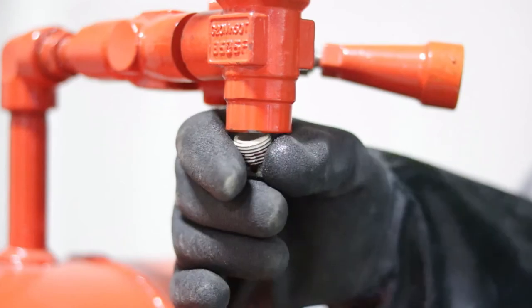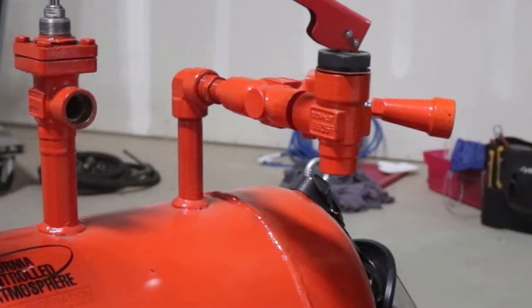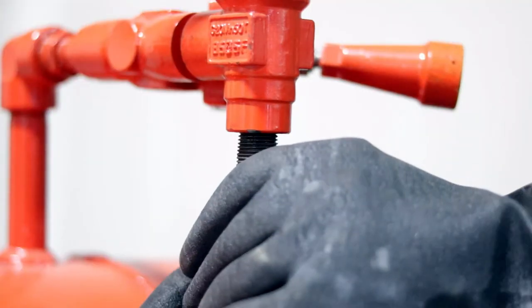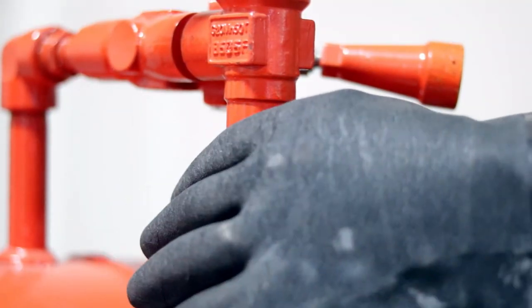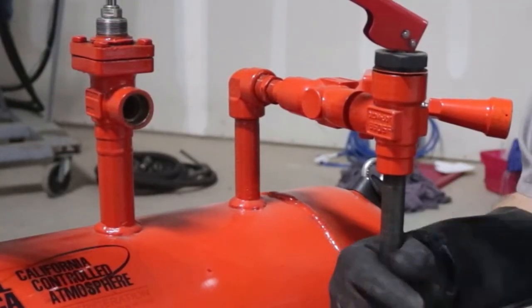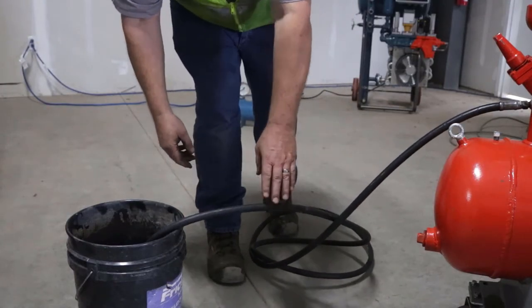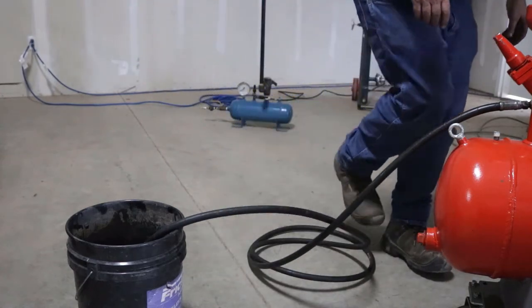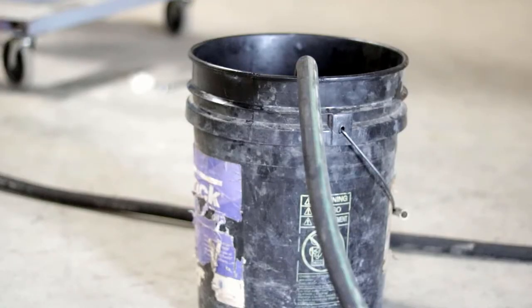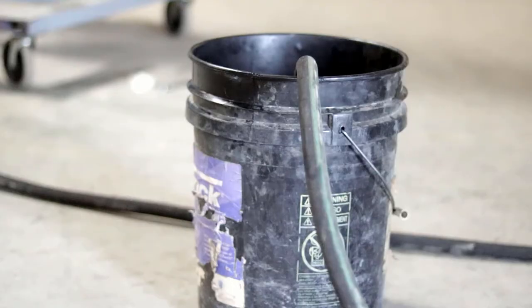Step 7: If not permanently installed, connect a spring return valve and drain hose at the oil pot oil drain valve or an extension pipe. Use Teflon pipe thread tape to ensure a good seal. Step 8: Place the weighted drain hose or rigid pipe end in a plastic drum approximately 25% full of water. Position the drum a distance away from the oil drain valve.